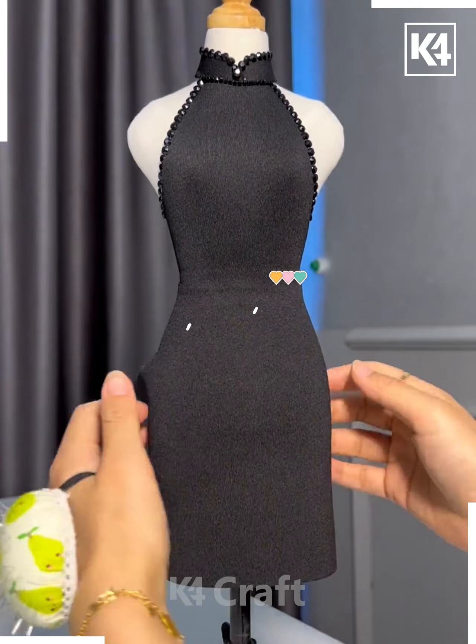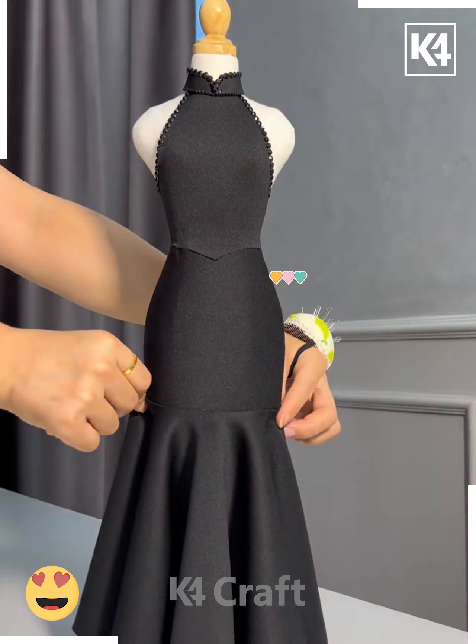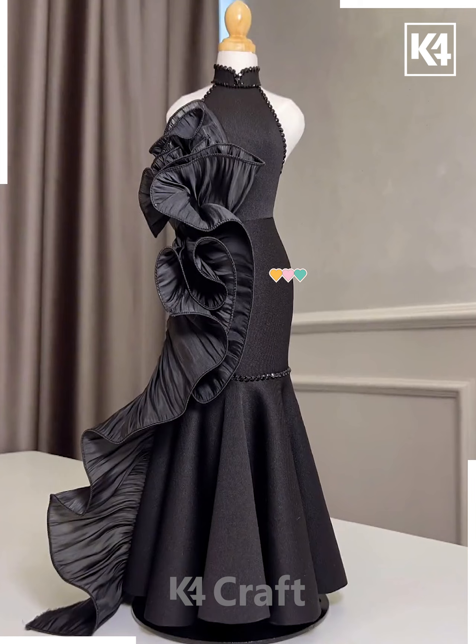Now we're adding another fabric at the bottom part and making the skirt. We're adding pleats at the bottom part and this beautiful fabric at the side. We're going to make a frill design and put it at the back side at the corner of the dress, and look — it's ready!